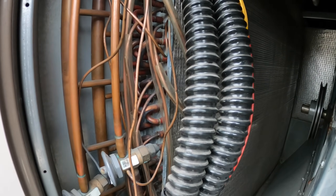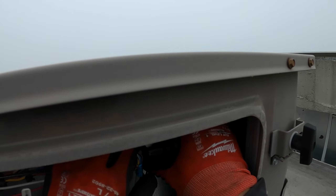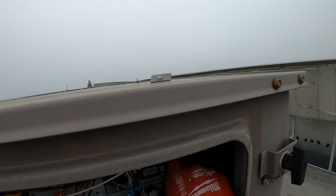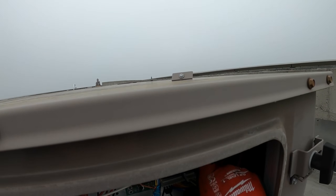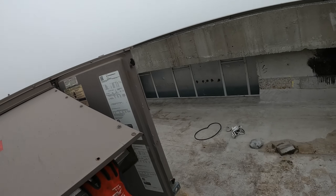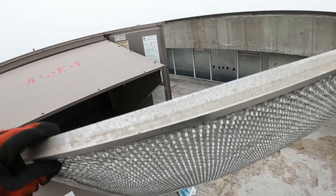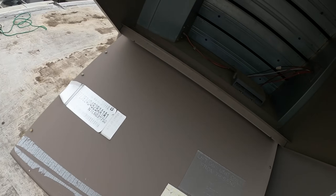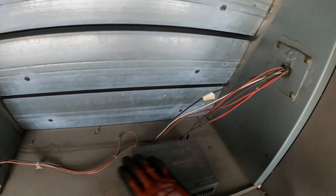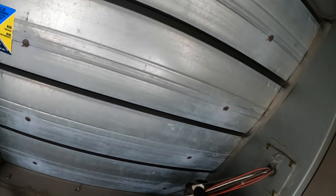There's one evaporator coil but it has two channels — two different systems. I'm trying to figure out where all these sensors are. On this board it says SAT for supply air temperature sensor, RAT for return air temperature sensor, and OAT for outdoor air temperature. They all lead this way. I took off this cover and pulled out a mesh filter to get to the economizer module.